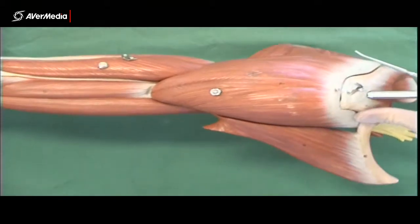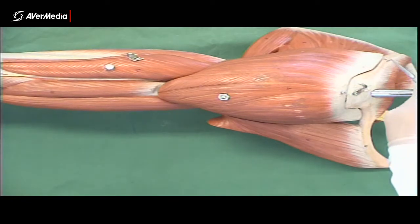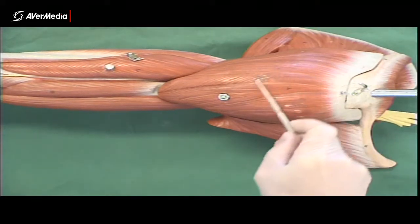Moving lateral to that and looking from a more lateral point of view, we can see the deltoid. You can see it attaching here to the clavicle, the acromion, and then the spine of the scapula — so that is all deltoid.